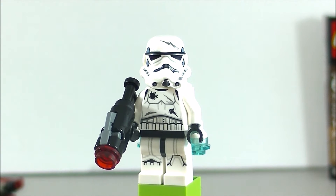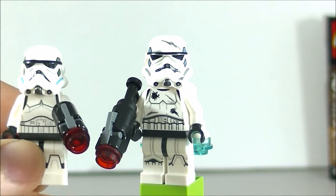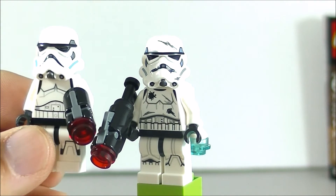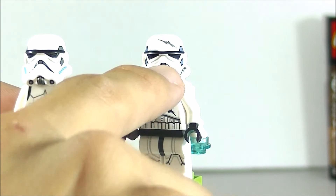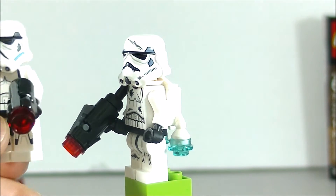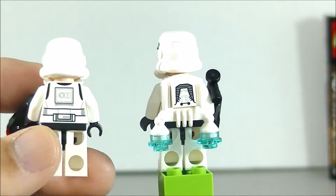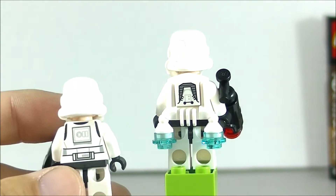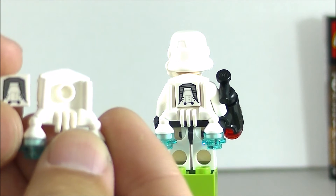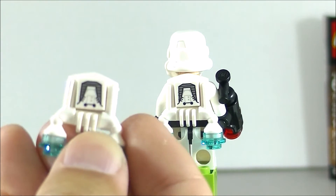As I mentioned, not only does this Battlefront Stormtrooper have battle-worn damage prints, but it also has a completely different print on the body armor as well. Even the nose print looks a lot more shallow and curved. I really like the battle scars — it makes it more unique. That little one-by-one tile is actually a printed piece, which goes on there like that. I do like that a lot.